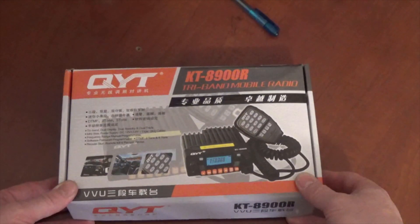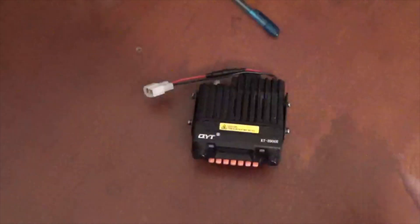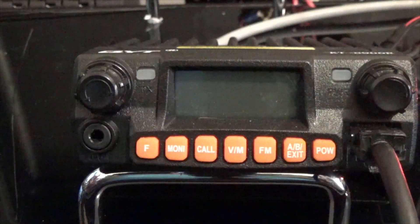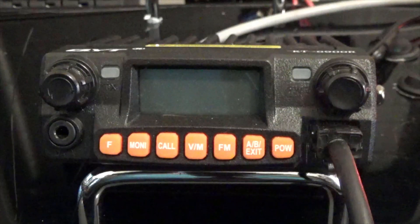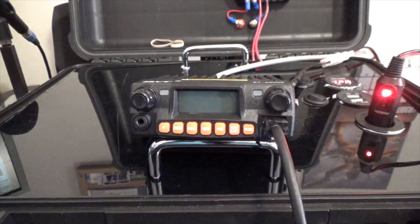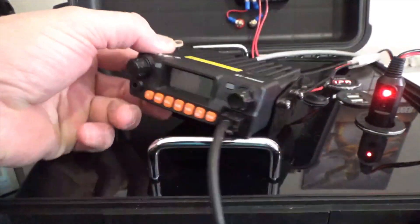All right, here we go — the unboxing of the KT8900R. This is the QYT KT8900R. This is basically the radio front face. It's a pretty small little radio — it doesn't take up much real estate in the car. I've got it set up to be either a mobile or a portable, and I've got it powered right now by my portable power box, which is solar. I can recharge via solar or any way I need to — an in-house charger or sunlight. It's a neat little radio, small in size.